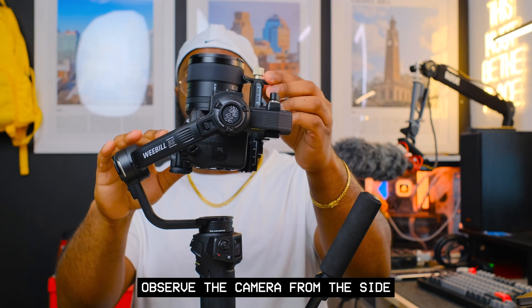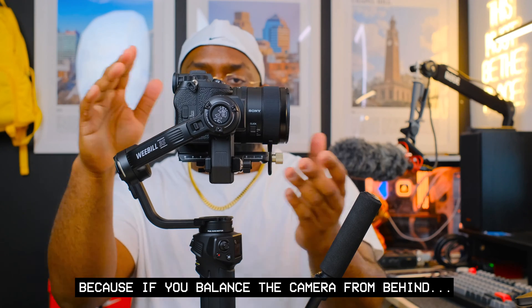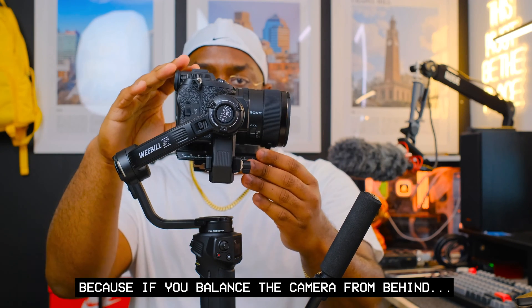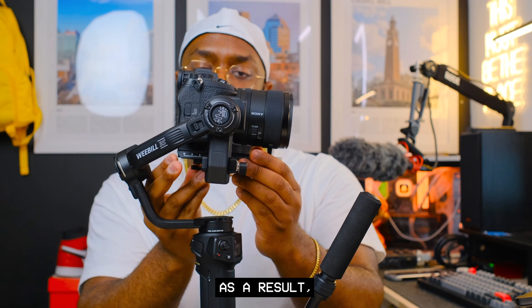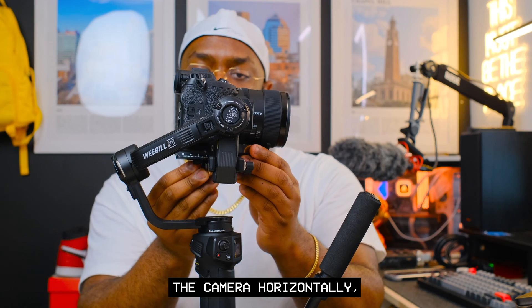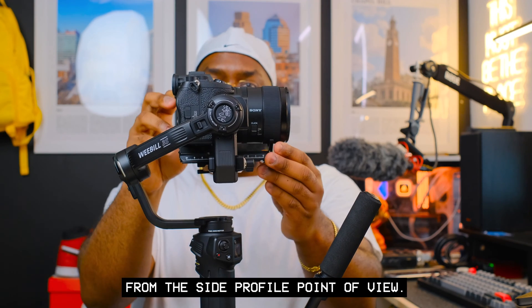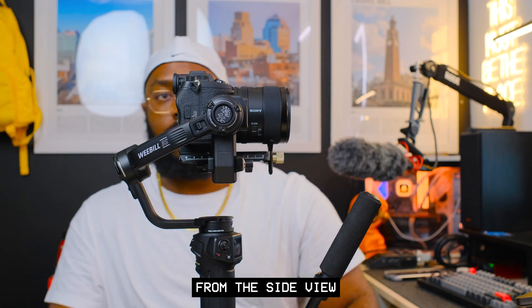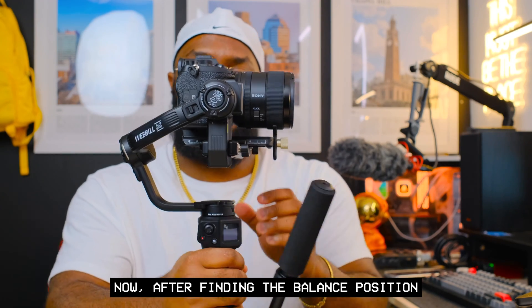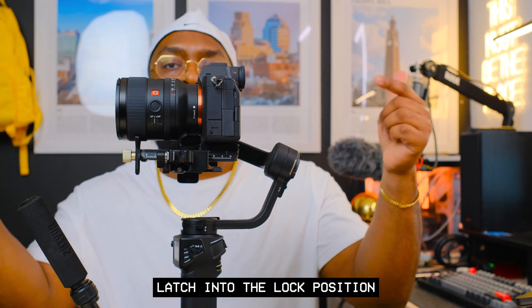Here's an important tip when balancing on the tilt axis: observe the camera from the side profile to ensure the lens looks horizontally level. If you balance from behind, the camera body blocks your view of the lens. As a result, you may think the camera is balanced horizontally, but then discover the lens is leaning forward when viewed from the side. Your best bet is always to balance from the side view.